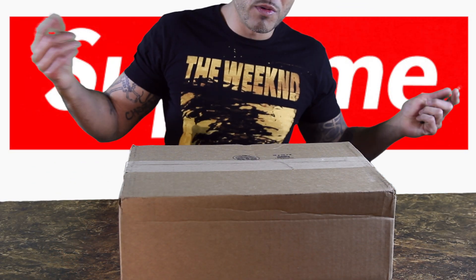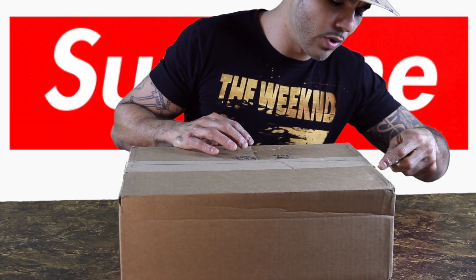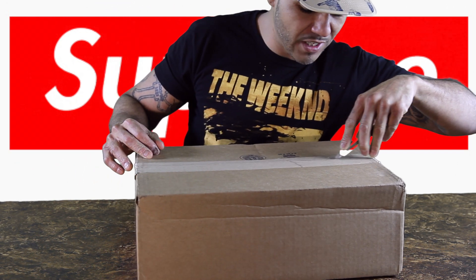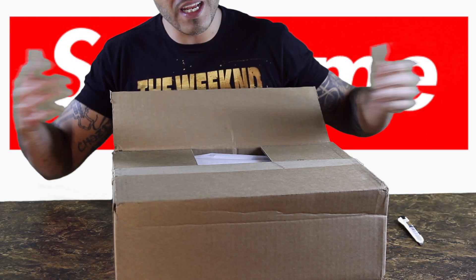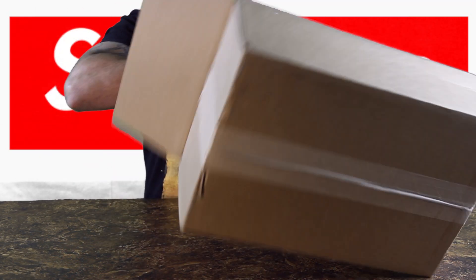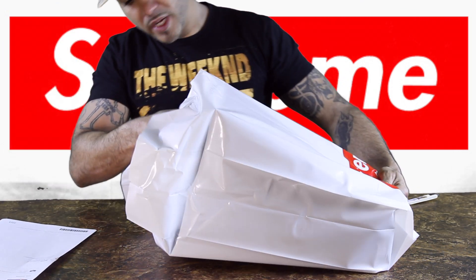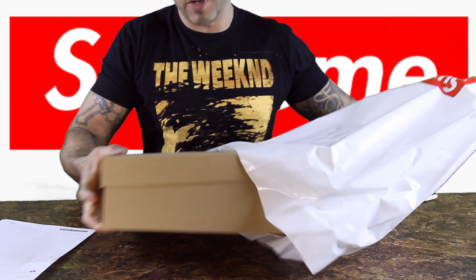Next up, coming from Supreme. Now, we usually don't do Supreme unboxings — we might just show you some of the stuff we picked up the week before. But since this is a Supreme shoe unboxing, I figured it would only be right to do it on an unboxing video. And just know it's not the Air Maxes — I wasn't able to get the Air Maxes, unfortunately. Big Supreme bag, and these are from last week.